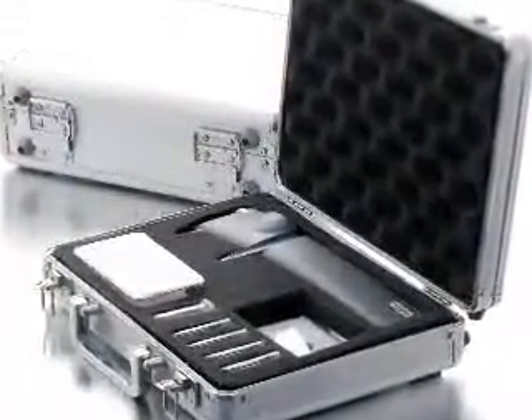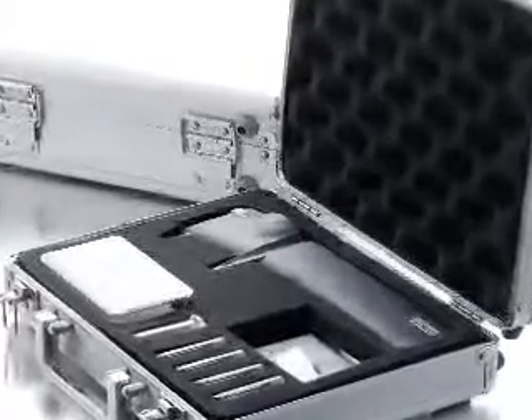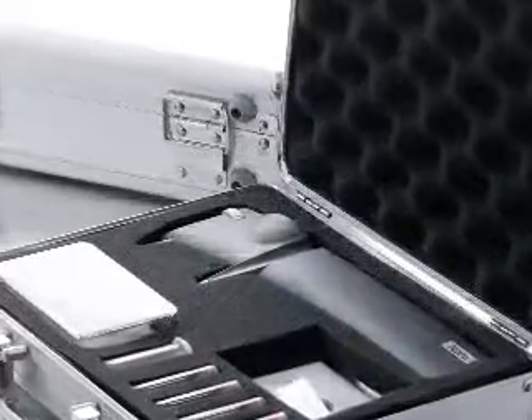The iCare Tonometer is delivered in a stylish, shock-absorbing aluminium case, with disposable probes, batteries, instruction manuals, and probe base.